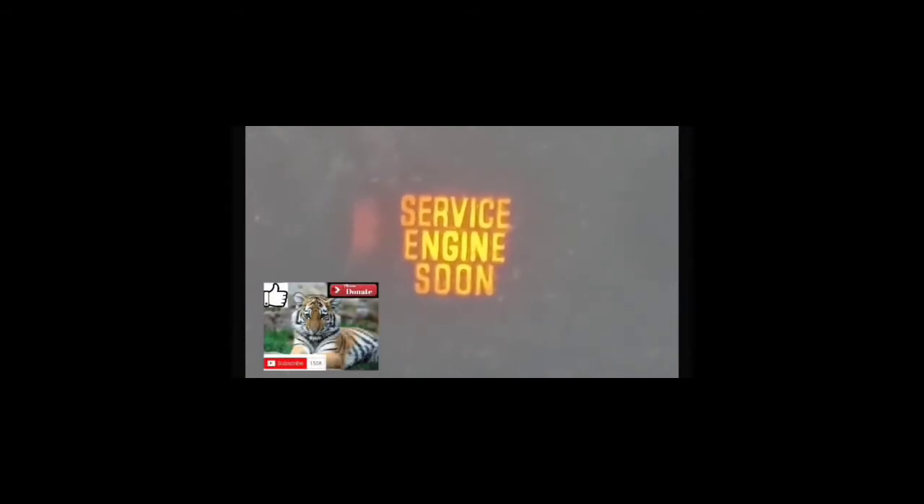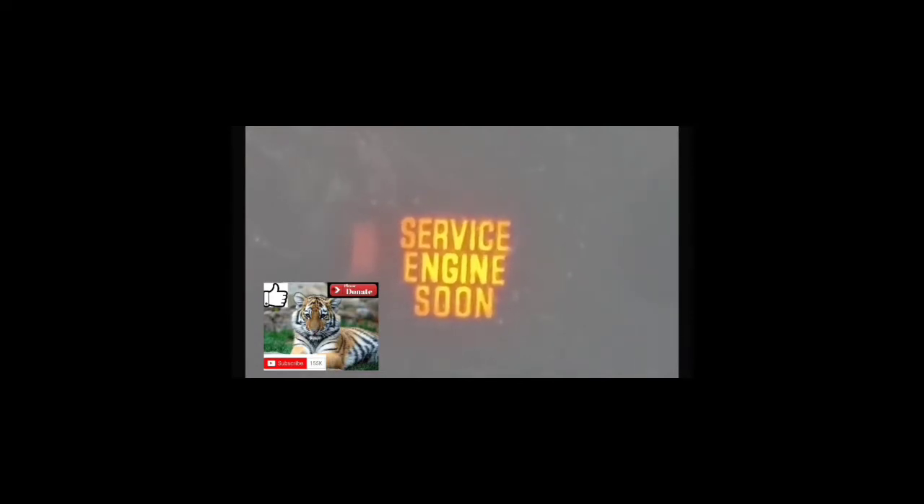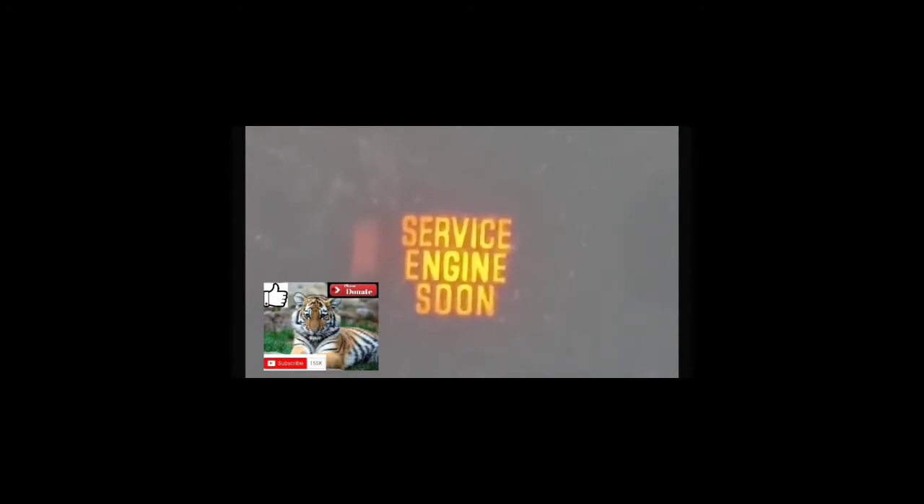Alright guys, this is the third part of the video. We're going to clear the service engine soon light from your dash and from the car's computer. What you're going to do is put your foot on the accelerator pedal and count 10 seconds — all the way up to 10. Once you do that, take your foot off the accelerator pedal, turn the car off, and then turn the car back on again. At that point, the service engine soon light should be cleared from your dash and the code should be cleared from the computer.